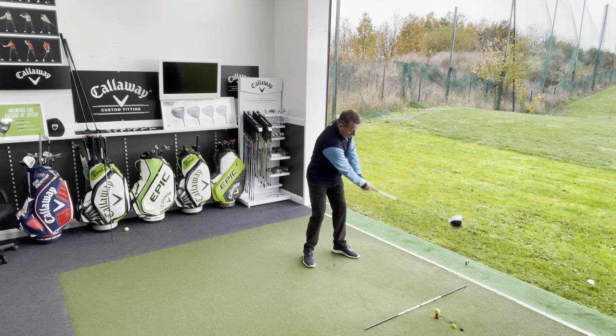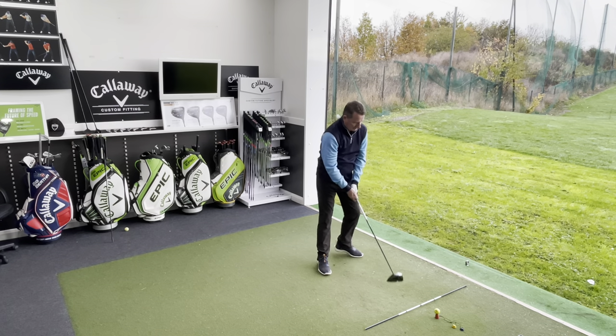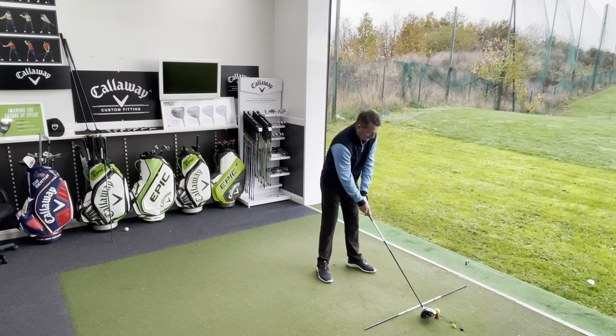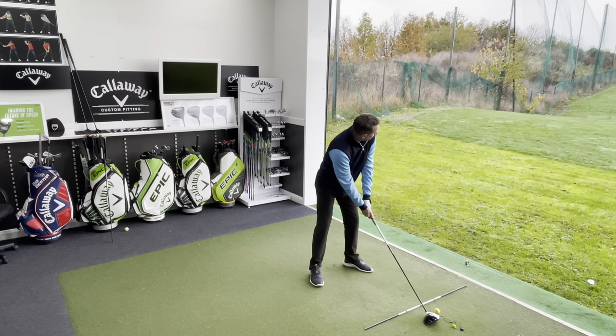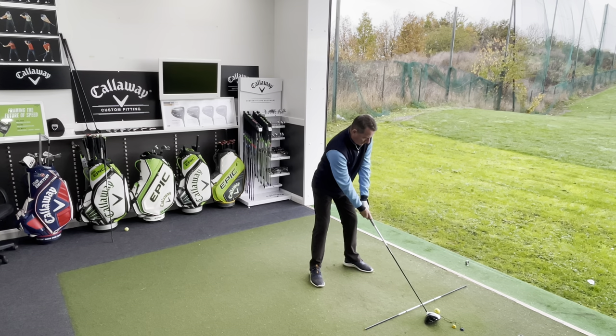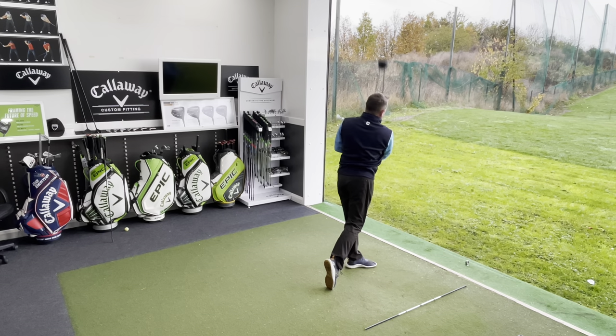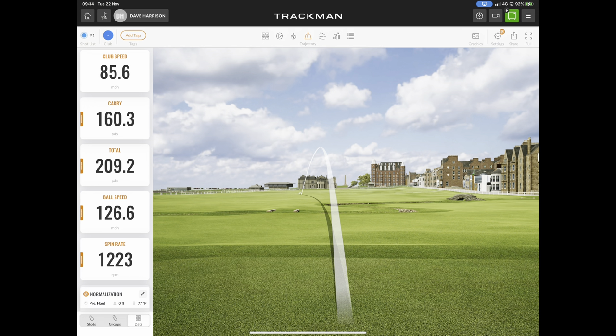Dave's in now and he's hit a few shots — had a nice warm-up this morning, not just a coffee and a Mars bar like usual. Dave's cutting back for Christmas by the sounds. First shot: pretty solid strike. 85 miles an hour club head speed, carried 160 and gone 210 yards.